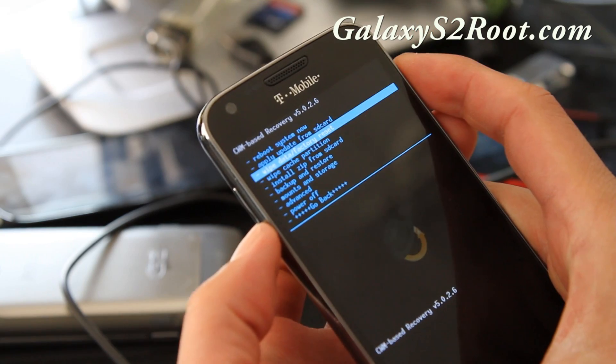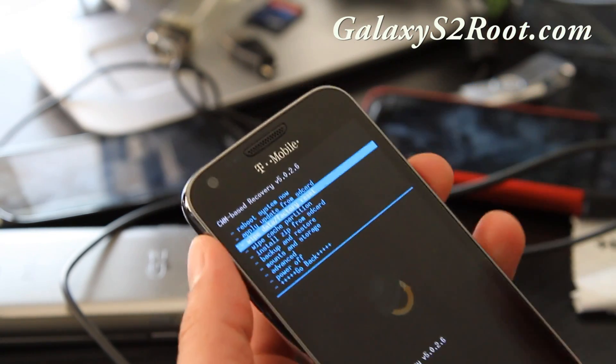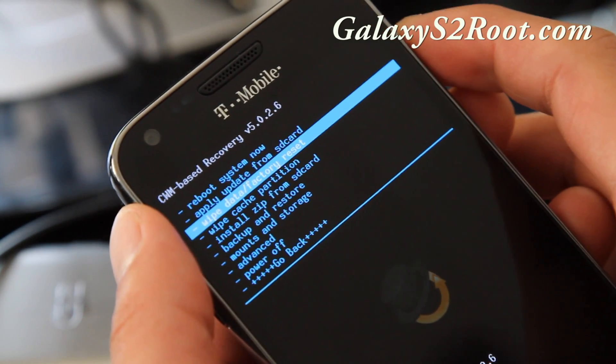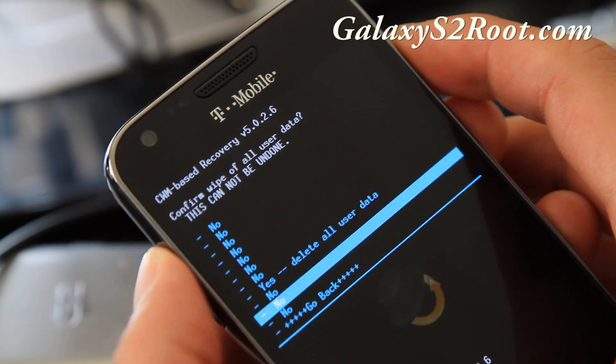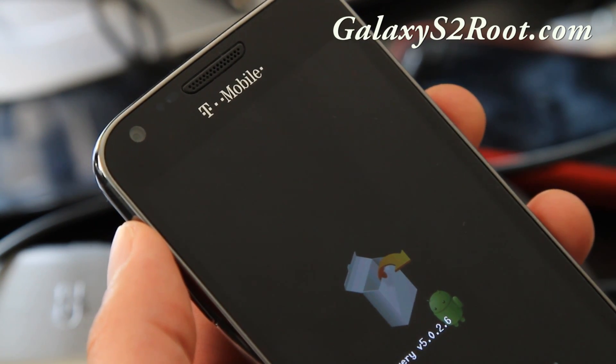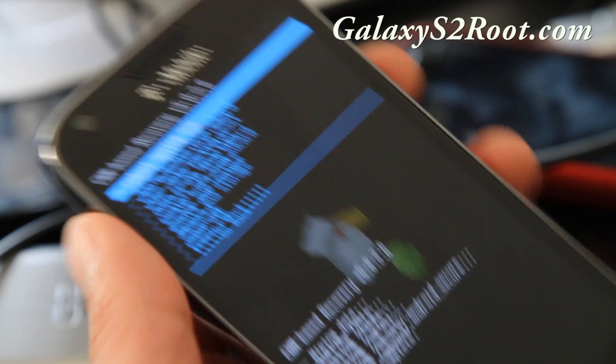What you're going to do is select Wipe Data/Factory Reset. Hit the power button, say yes, then hit the power button again to confirm.